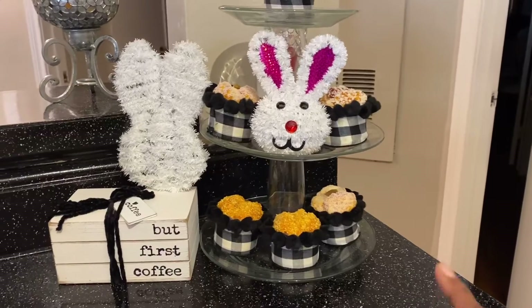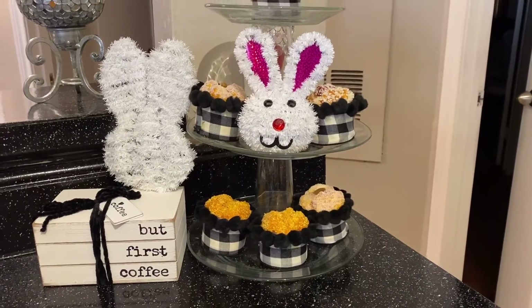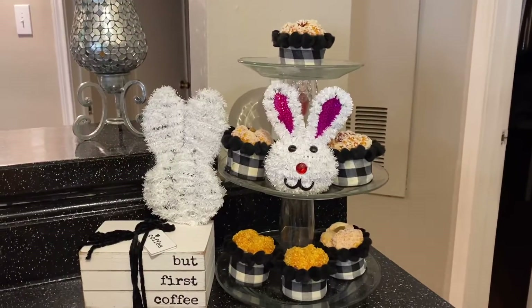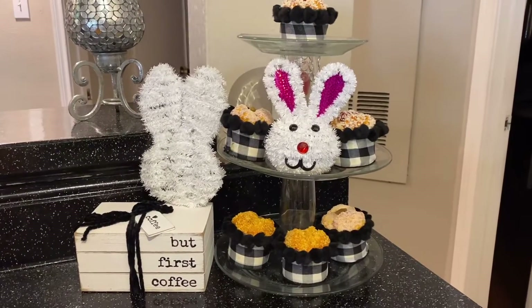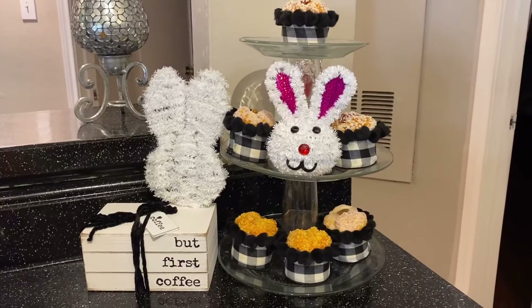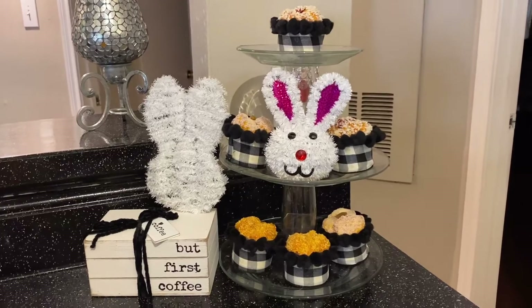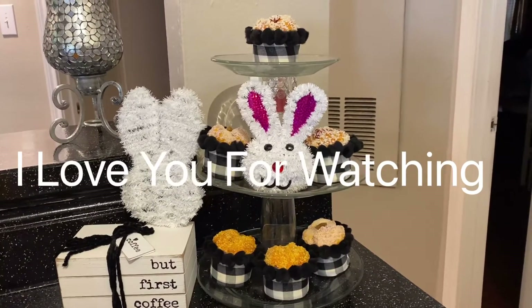Crafty Girl — I saw them on her page. I was looking at one of her videos and I saw them there and I was like, I have to get those. I love, love, love them, guys. Tell me what you think about this whole little setup I have here. I love you guys for watching. Bye! Hooray!